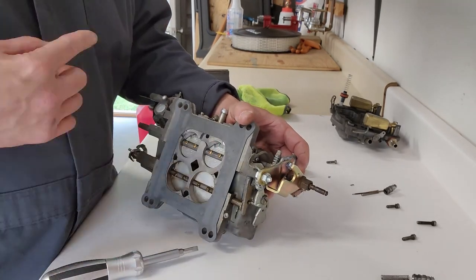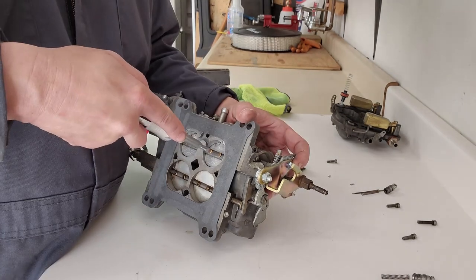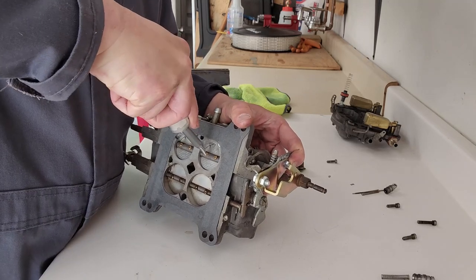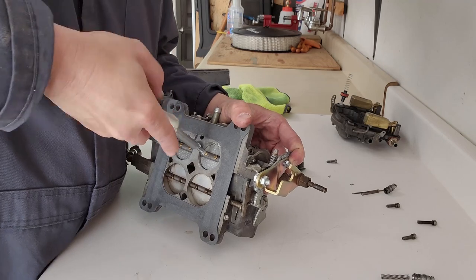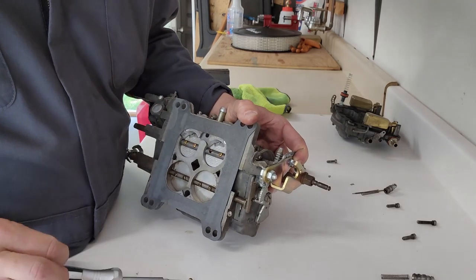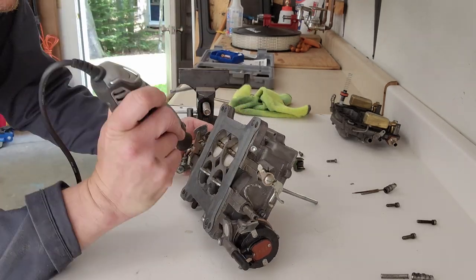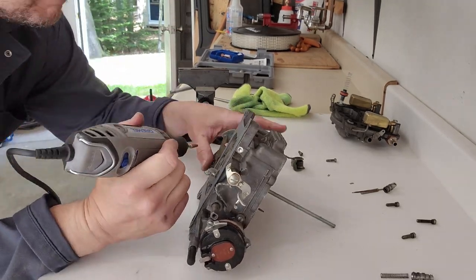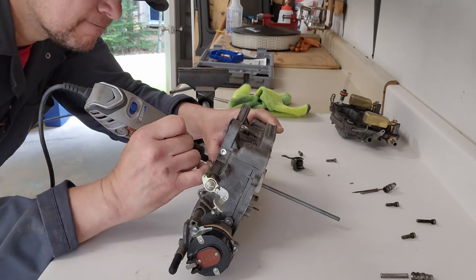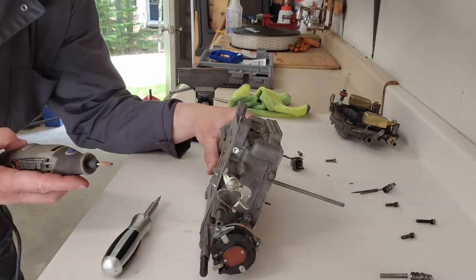Everything was going well with the disassembly right up to the point where this happened. That's not good. I remembered after the first screw snapped that the screws are staked in to prevent them from backing out. In order to get the screws out, you have to grind the stake off the backside. And that's what we're doing with the rest of the screws. For the screw that snapped off, we'll take one out of our two-barrel carb to replace it.